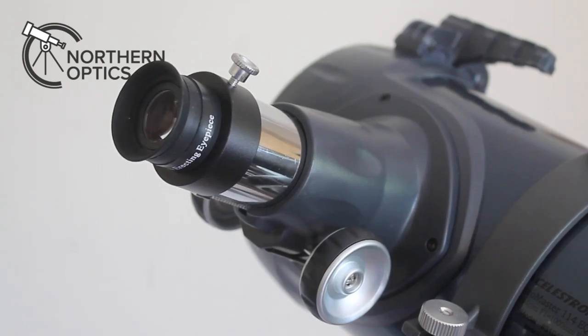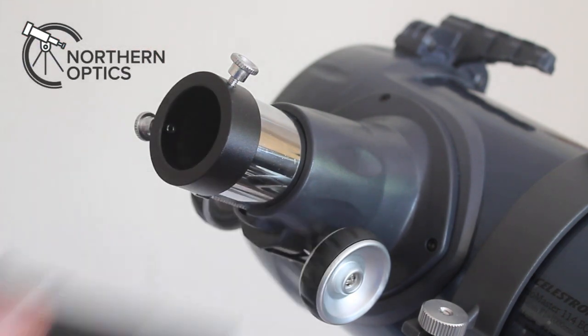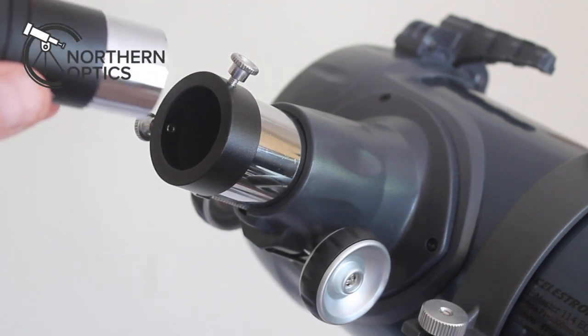So how do you improve the view through your Celestron Astromaster 114 telescope? Well, it's in two easy steps. What you do first is take the 20mm Erect-image eyepiece carefully out and place it to one side.